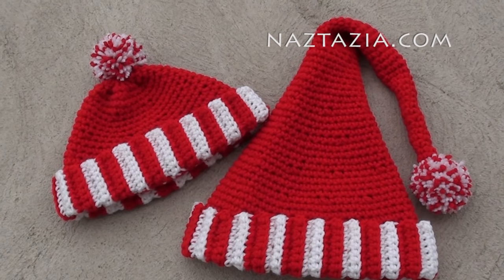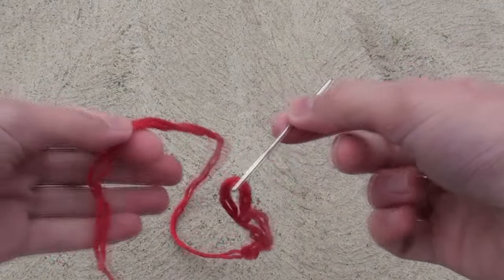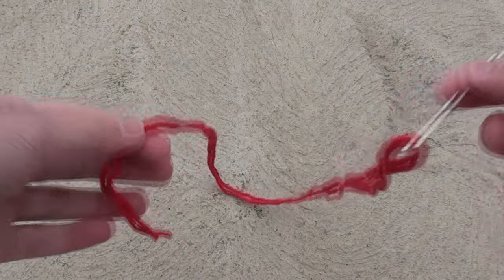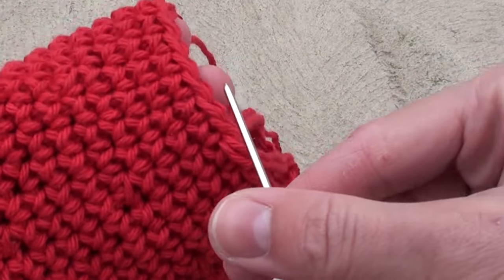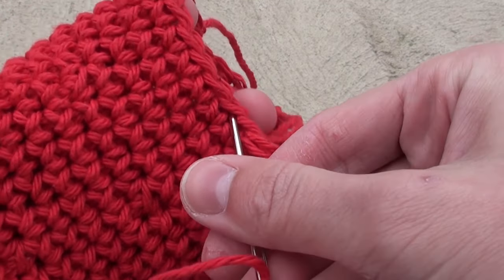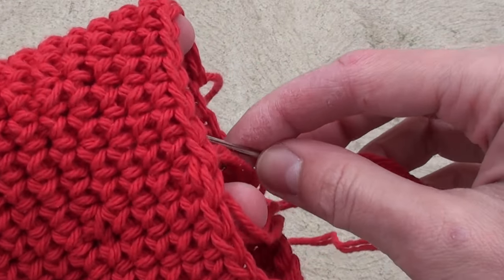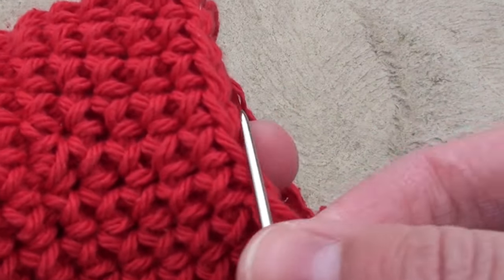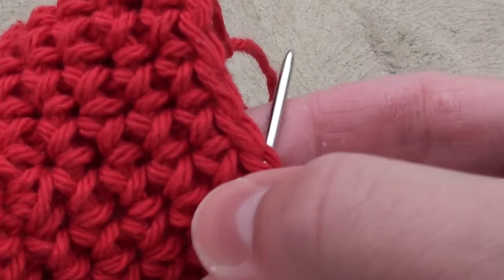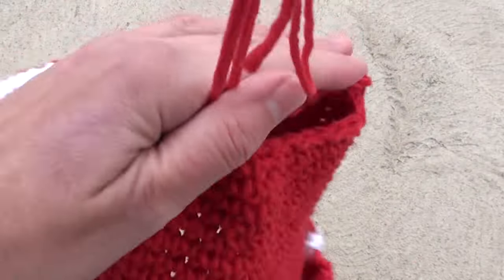If you are making the smaller beanie hat, you'll need to double a long piece of yarn and thread a yarn needle at one end. Take the top opening of the beanie hat and weave in and out of the top edge. Once you go around the top edge, pull the two strands together to tighten the top.